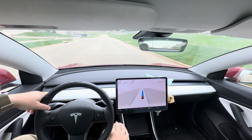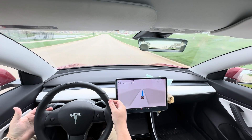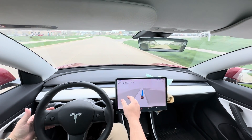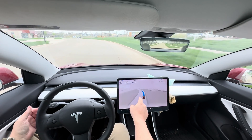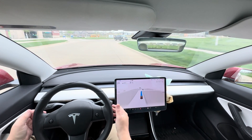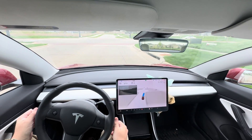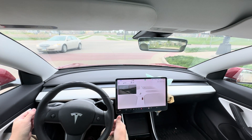Hi, this is Eric. I just wanted to show you a hands-free drive with the new Tesla Full Self-Driving Supervised version 12.3.4. A couple quick notes for those of you that aren't familiar with Tesla: this blue line and the blue steering wheel means the car is driving itself. I can override the acceleration with the foot pedal, and I'll tell you if I do that.